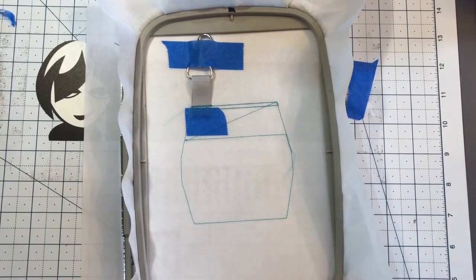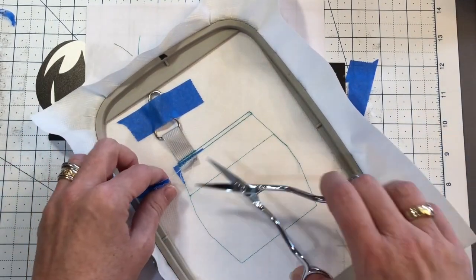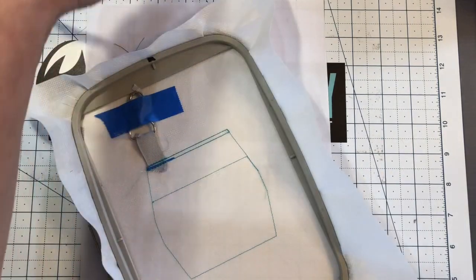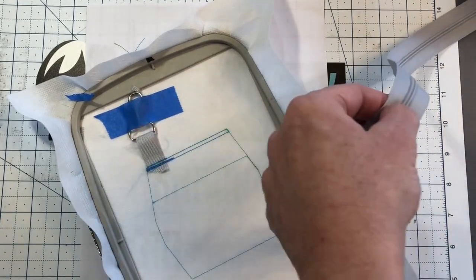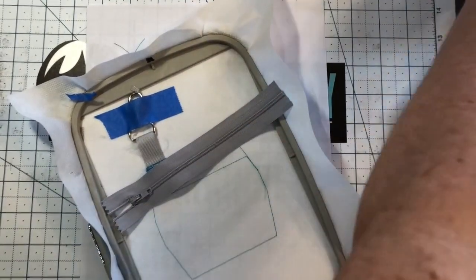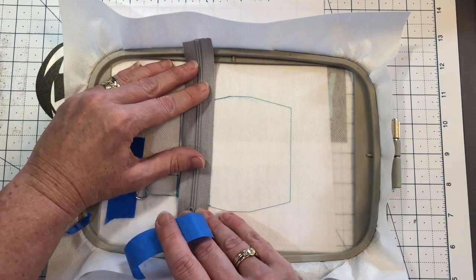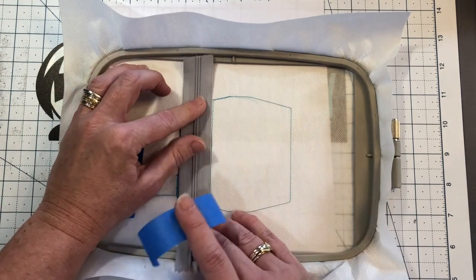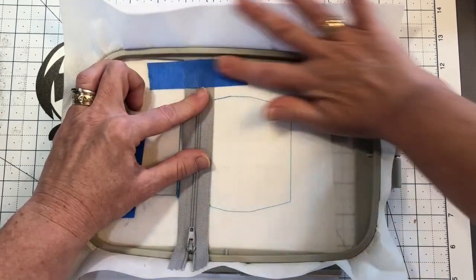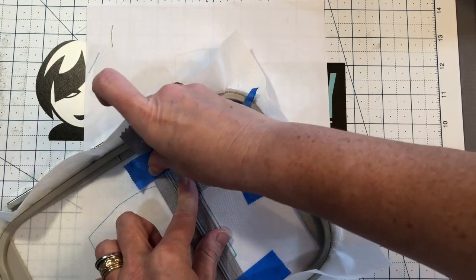We've got our ribbon tacked down and our die line sewn out, so now we need to put our zipper in. We're going to grab our zipper — it is way oversized but it's the one that best matched — so we're going to cut a lot of this off. Then we're going to center it between this line and this line. This is one inch; most standard zipper ribbon is one inch. Lay it so the top and bottom are covering up that line nice and straight and you are exactly where you need to be. Secure it to the left and to the right.